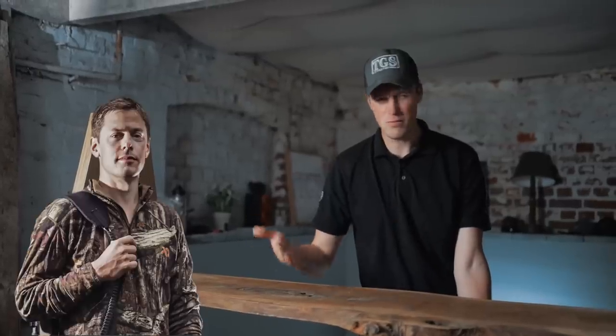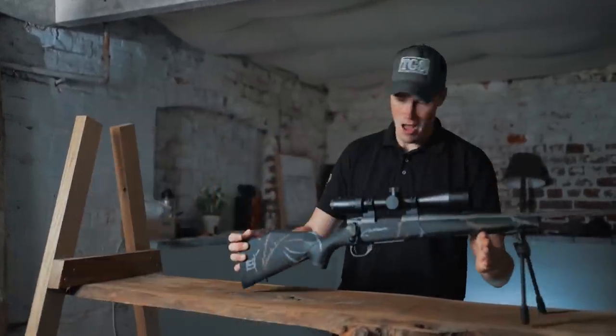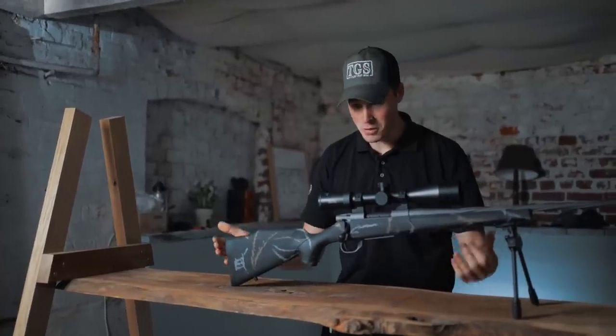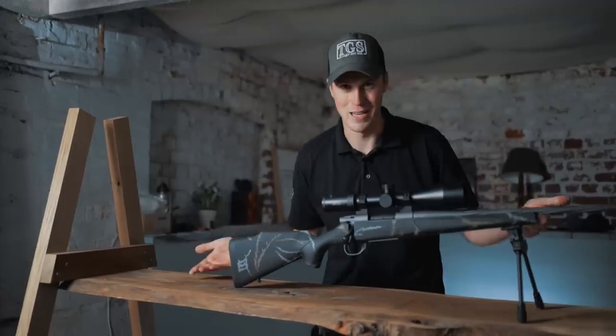You've all seen MeatEater, yeah? Uncle Steve, Big Yanny and the little guy with the moustache. Well, they have teamed up with Weatherby to create this — the Weatherby MeatEater. First impressions: it looks amazing. But what we want to know is, is it actually amazing?